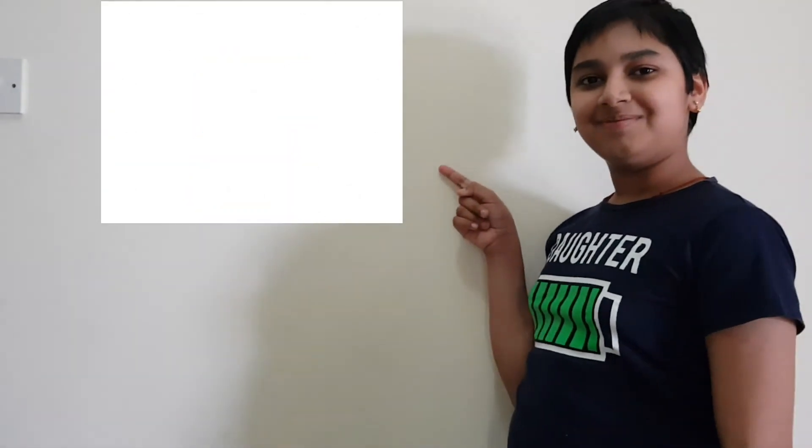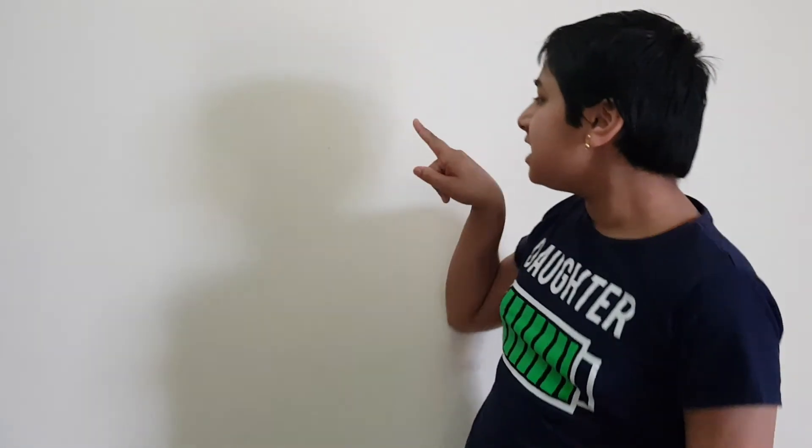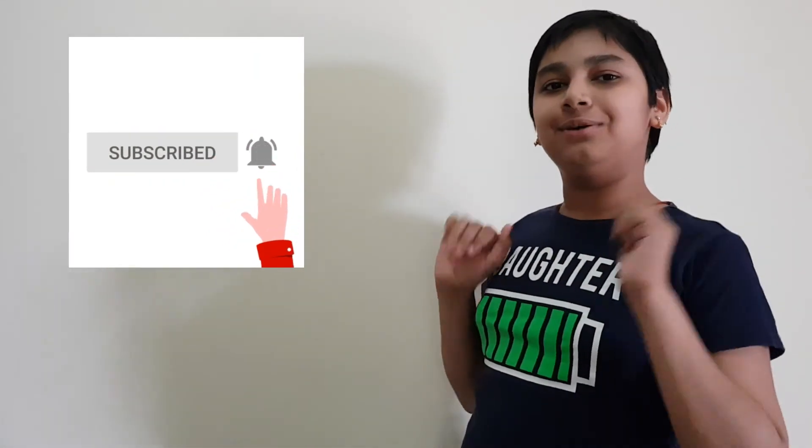Now our yummy and delicious dalgona coffee ice cream is ready! You all have to try this recipe. Let me try the ice cream — mmm, super yummy! After watching this video, don't forget to like, share, and subscribe for more videos. Don't forget the bell icon!